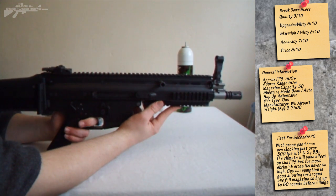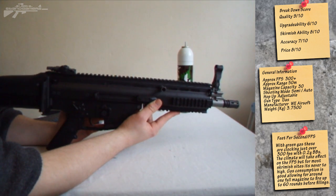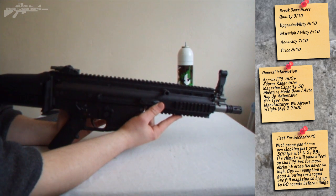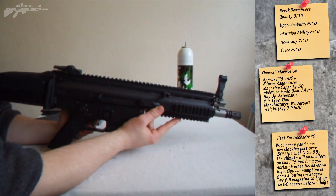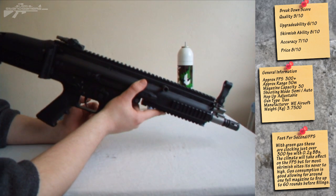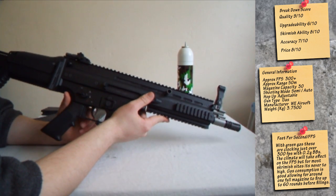That concludes this part of the review. If you have any questions at all — I've had this rifle for quite a while and taken it to a few skirmishes — the bare statistics will be in the description below. Thanks for watching, and hopefully you enjoyed this. This is my pride rifle at the moment and it is a beautiful one, so if you're thinking of buying it, definitely check it out.